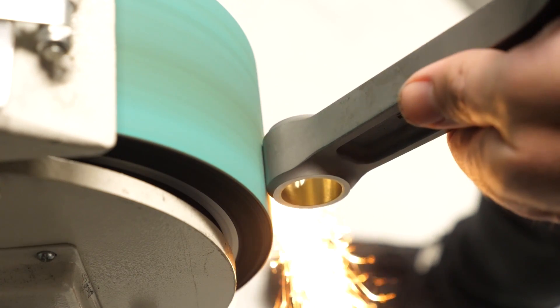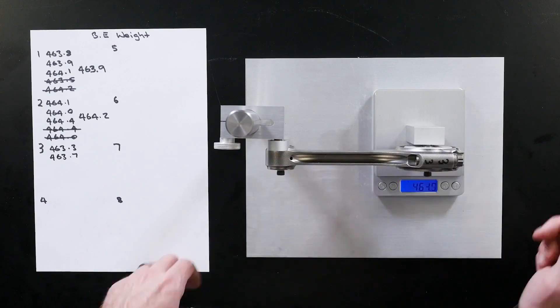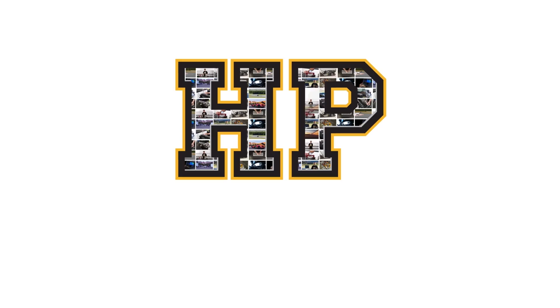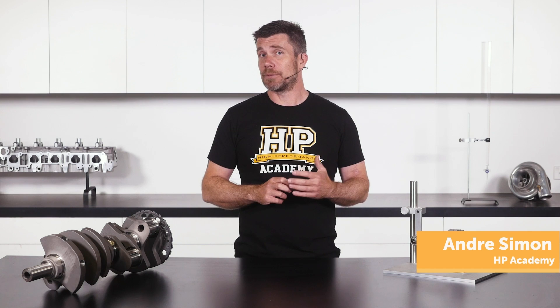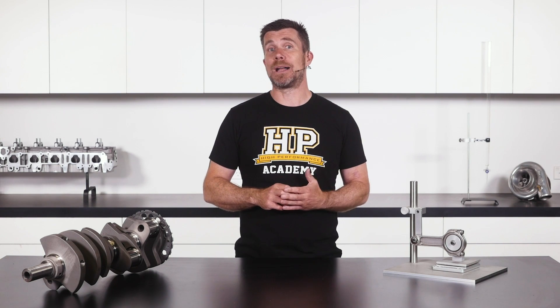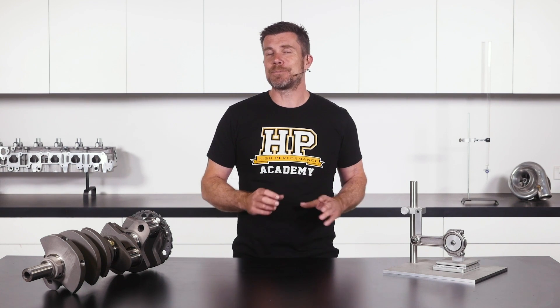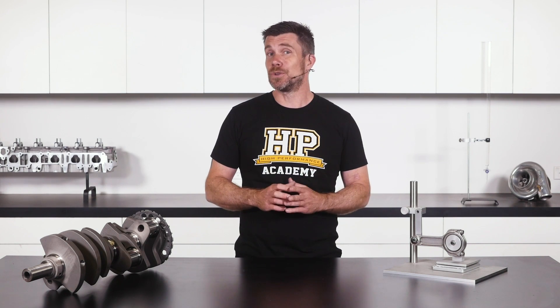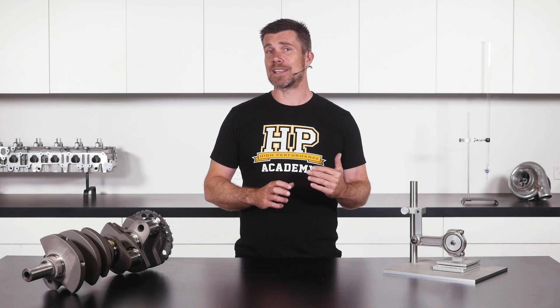Balancing is one of the aspects of engine building that we get a lot of questions about, and there's generally a lack of understanding about what's actually involved. When we think about a factory engine, there will be some level of balance built in by the manufacturer. However, for building performance or race engines, we often want to work within finer tolerances in terms of allowable imbalance between components compared to what an OE manufacturer works with. Some aspects we can do in our home workshop; others require specialist equipment and should be left to your engine machinist.